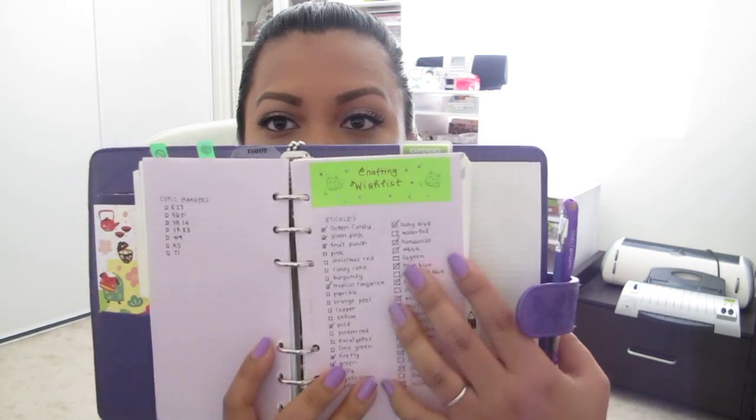I keep some recipes that I find online or that people give me — I'll write those in here. Another tab is my crafting section. I keep some wishlists and things that I need to get. For example, I wrote down all the Stickles and checkmarked what I have, so when I'm shopping I can see which ones I don't have yet. Another tab is for my pens. If you haven't already checked my blog, I've posted pictures of pen swatches, marker swatches, and stamp swatches.